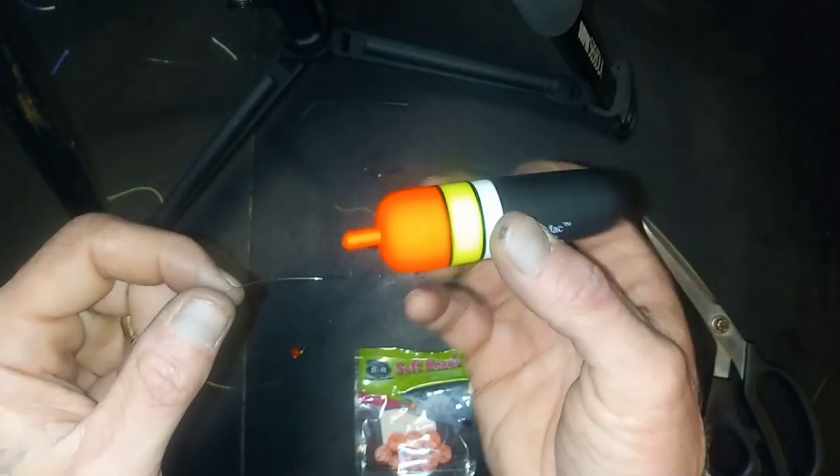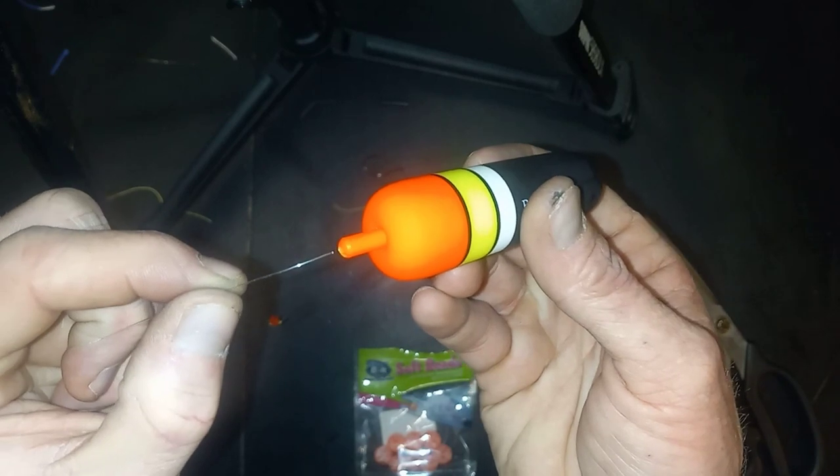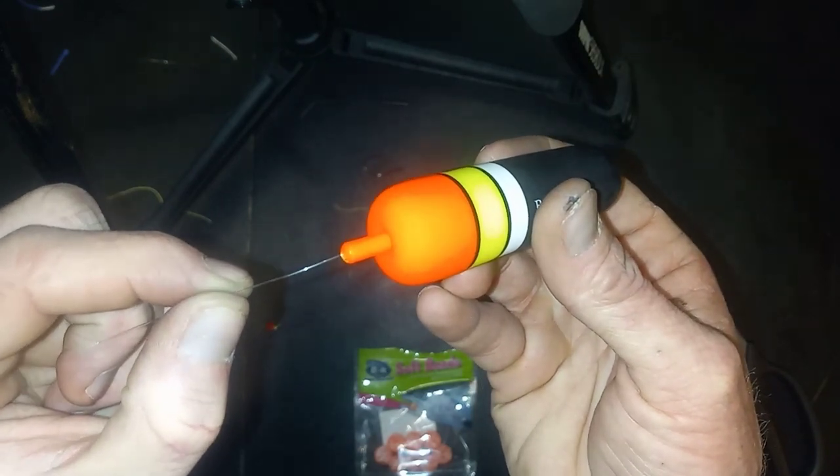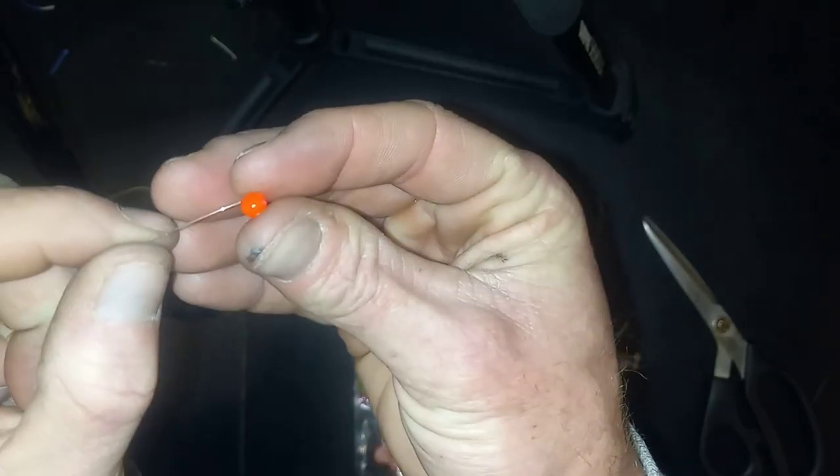Take our bobber — make sure that the top of the bobber is going up towards the rod — and slide our bobber onto our main line. Then add another bead.